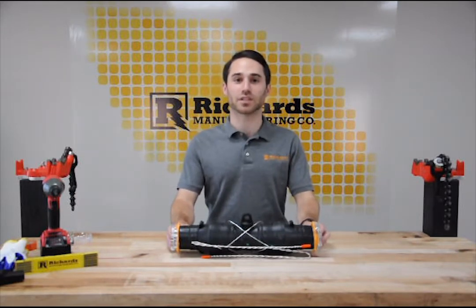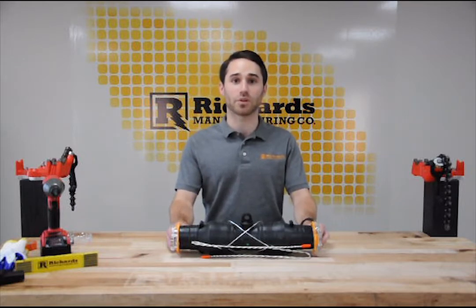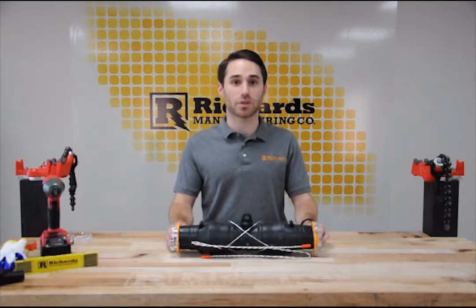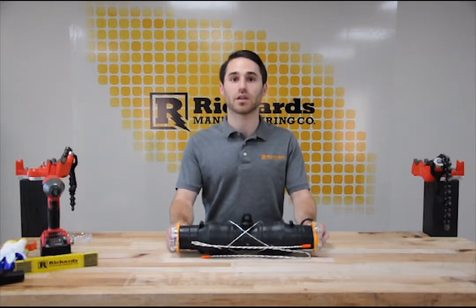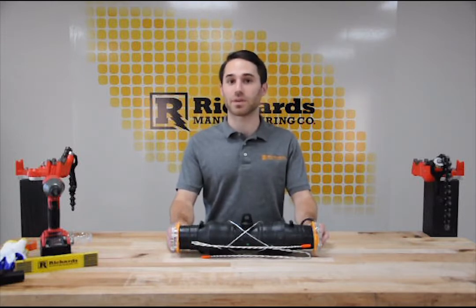Before we begin the installation, let's review the SSC's features and benefits and discuss basic kit contents. The SSC series is a range-taking culturing splice for use on medium voltage power cable up to and including 35kV voltage class. The splice is fully qualified to the applicable industry standard, which is IEEE 404. The SSC series is molded in the US from 100% EPDM rubber, which we manufacture in-house at our rubber compounding facility.